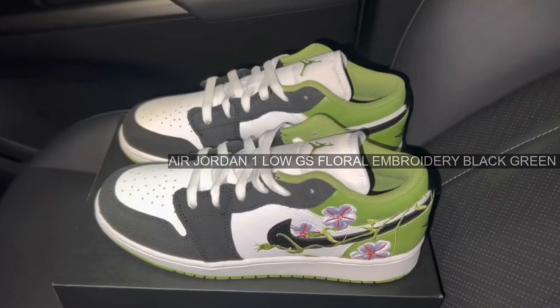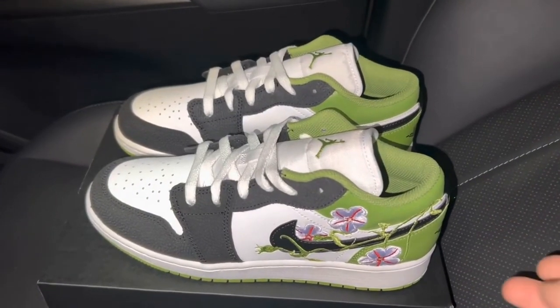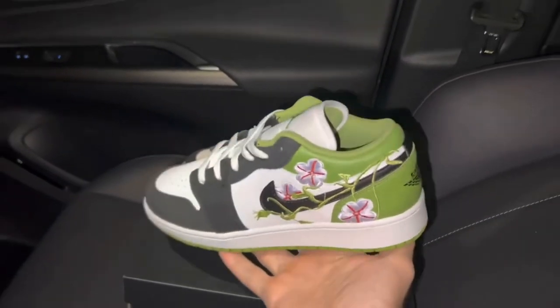Brand: Nike. Model: Air Jordan 1 Low. Style Code: DQ8389-100.